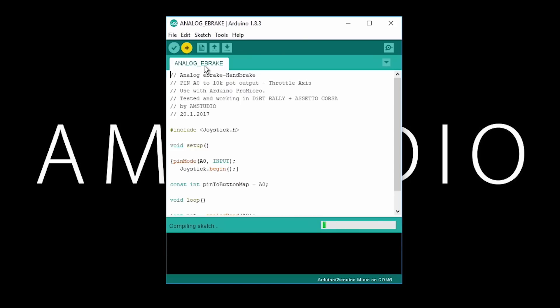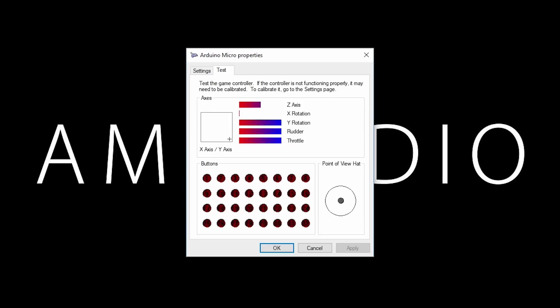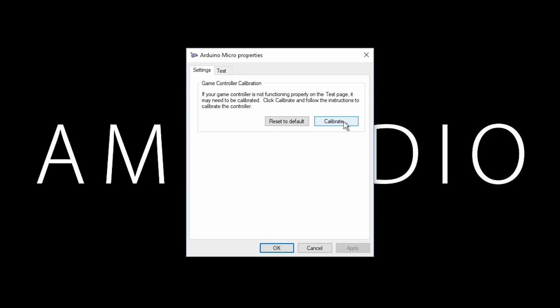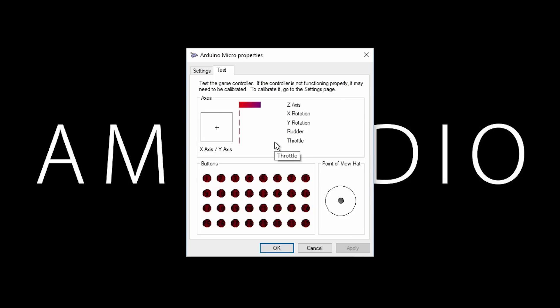Once the handbrake sketch is uploaded to the board successfully, open the control panel and the properties for the new game controller. Click on settings and calibrate the axis by pulling the handbrake lever. The USB analog handbrake is now set up and can be mapped and used for drifting or rally simulator games.